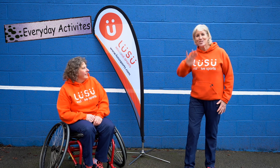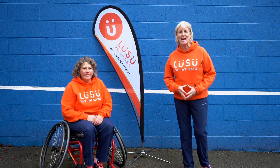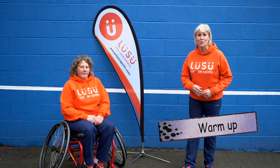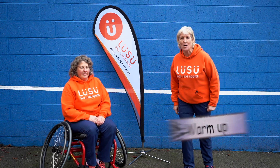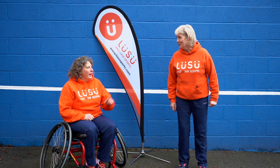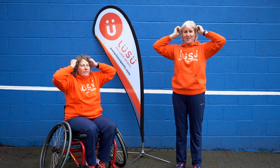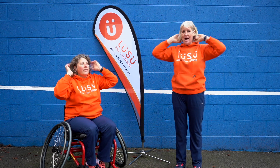Hi, it's Lou and Sue! Today we'd like to show you a great activity to get you warmed up and get that heart rate going. Are you ready? It's cold, so what do we need? We need a hat! Okay, let's put our hat on — reach up, put your hat on. Fantastic!